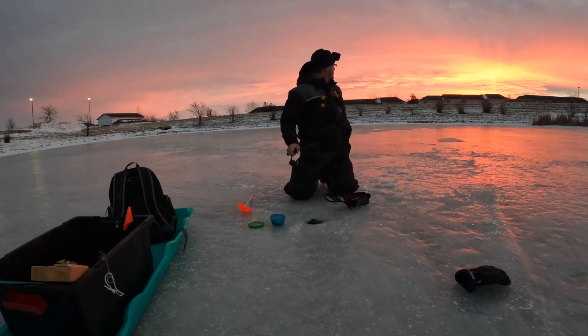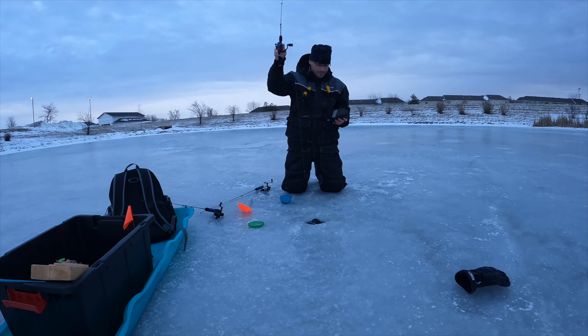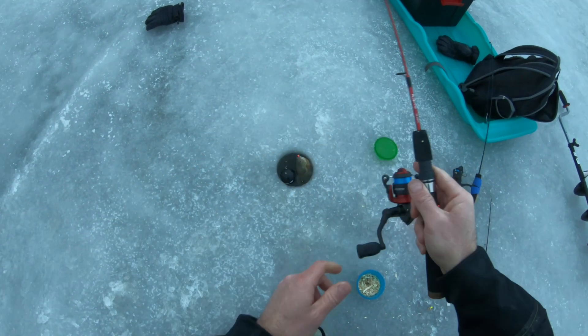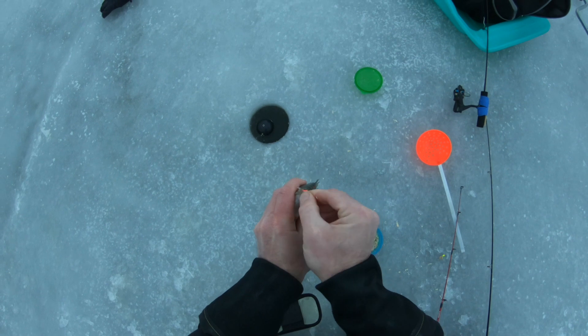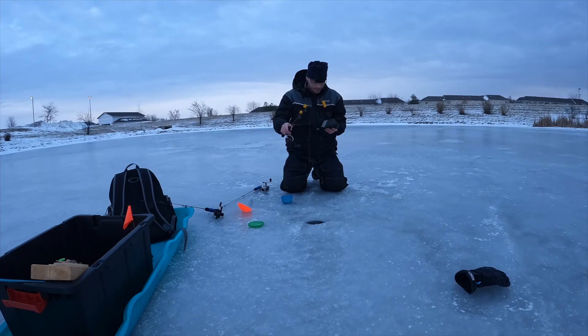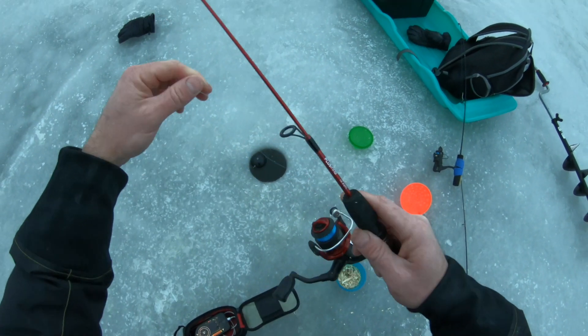Wow, look at that sunrise — that is awesome. They won't stick. Got him! First fish on the Pluzino. Not sure he's going to be a big one — he's not bad. It's a bold bluegill at least. I'd like to hook a big fish that would pull some drag, but let's test the drag. It's got a pretty smooth drag, actually.